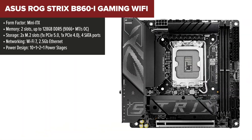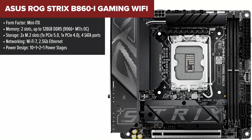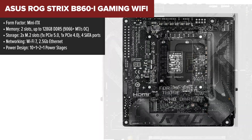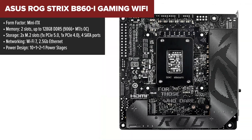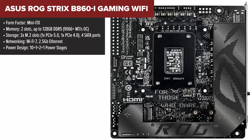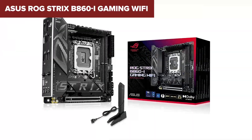In fourth place we have the ASUS ROG Strix B860I Gaming WiFi, a Mini-ITX motherboard built for small form factor gaming PCs. If you're planning to build a compact yet powerful setup, this board is an excellent choice. It supports high-speed DDR5 memory up to 9066 MT/s, and the PCIe 5.0 M.2 slot ensures blazing fast storage speeds.